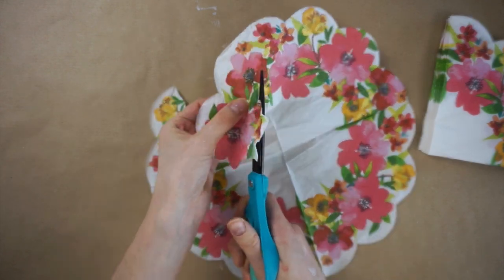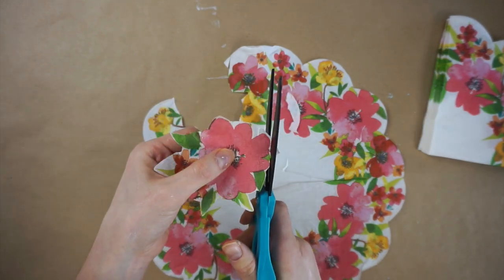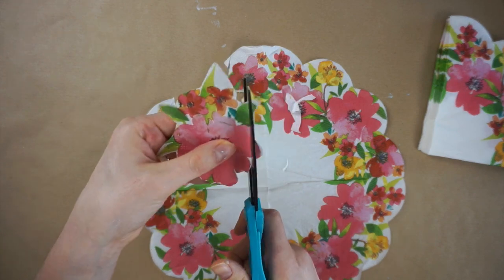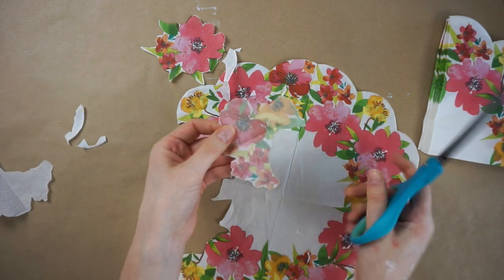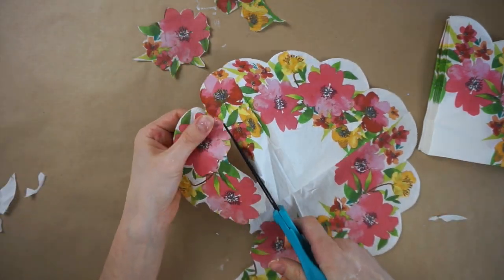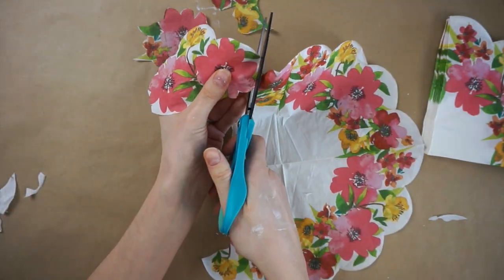Other times I'm grouping a few of them together. There is also another layer to these napkins which you'll want to make sure to peel off. I'm cutting out all the flowers so not much of the white space is left showing, but you could leave that if you wanted to, especially if you painted your pot white.